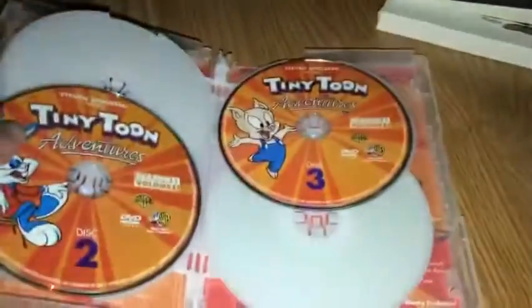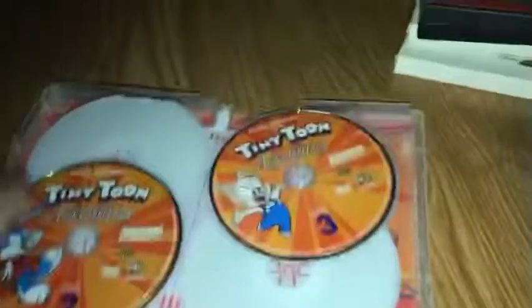Tweety's High-Flying Adventure, then Looney Tunes. Tiny Toon Adventures, season one, volume one — there's a slip cover, actually a damaged cover, as you can see — damaged case. Disc one, disc two, disc three, disc four. They didn't even name the discs, just like the Scooby-Doo complete first season. Tiny Toon Adventures season one, volume two — disc one, disc two, disc three, and disc four.